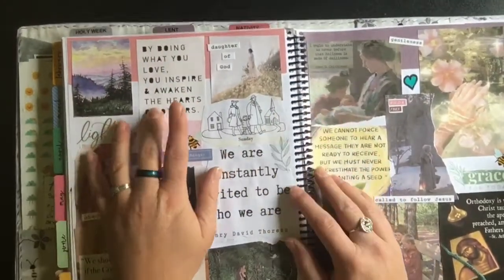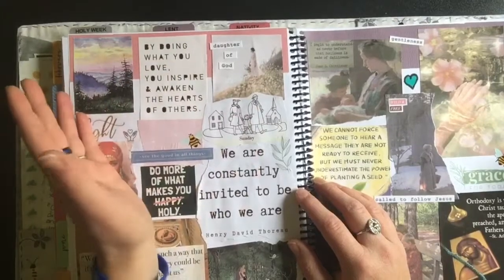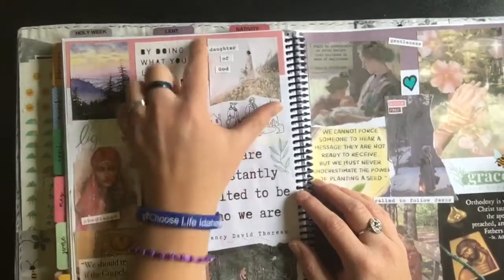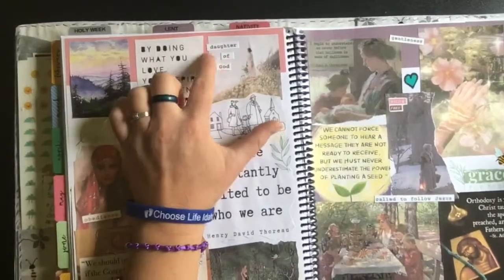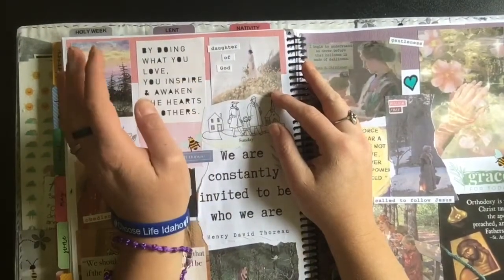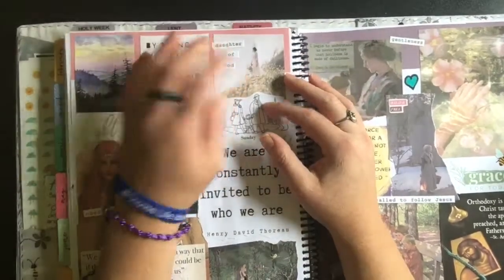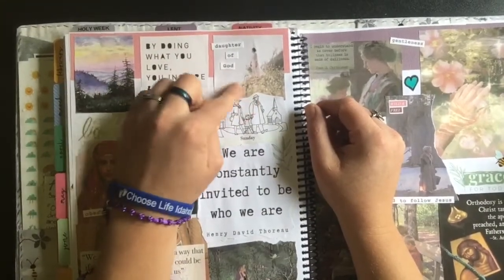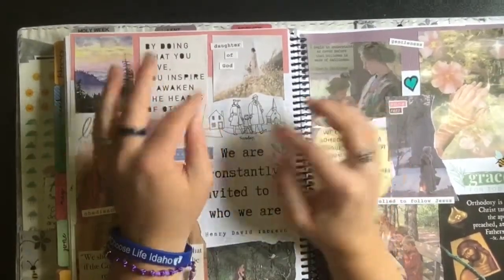This quote — I don't know who it's from — says 'By doing what you love, you inspire and awaken the hearts of others.' I felt that would be really good for my upcoming job as a guide for upper elementary school kids. These were some stickers from Illustrated Faith — word stickers that say 'Daughter of God' — and then this really lovely feminine woman standing in a field of flowers, barefoot, with the ocean in the background. I love that picture.